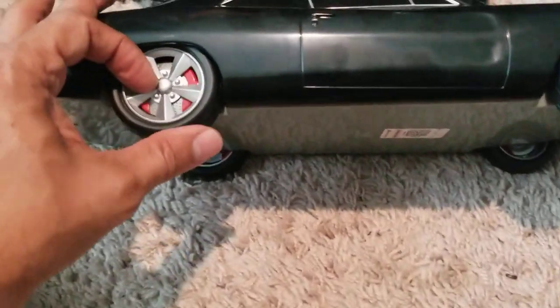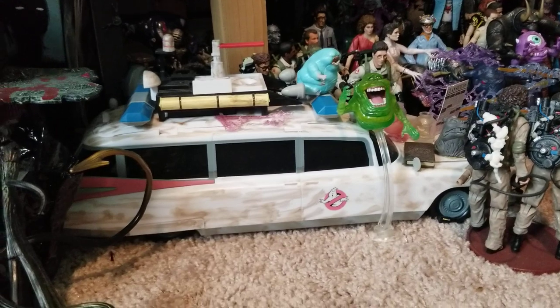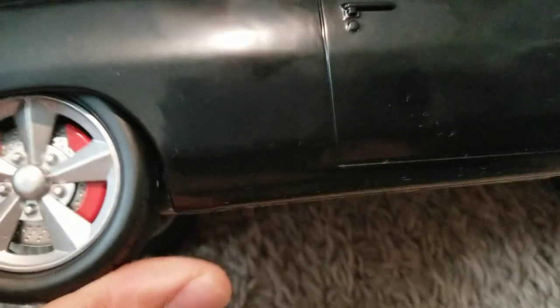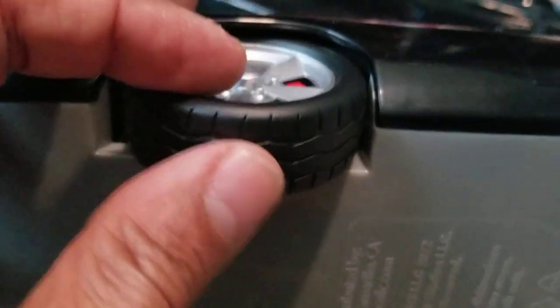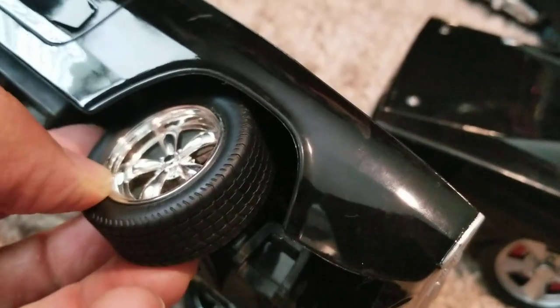The good thing I was impressed about was the wheels. Because I have the Ghostbusters one — as you can see with my Ghostbusters collection, that was the bucket — but that one's wheels don't actually move, they're just plastic. But these ones actually move, and what I was very impressed by is that they are actually rubber, like the McFarlane Batmobile which is rubber as well. And of course the remote control version is rubber as well.